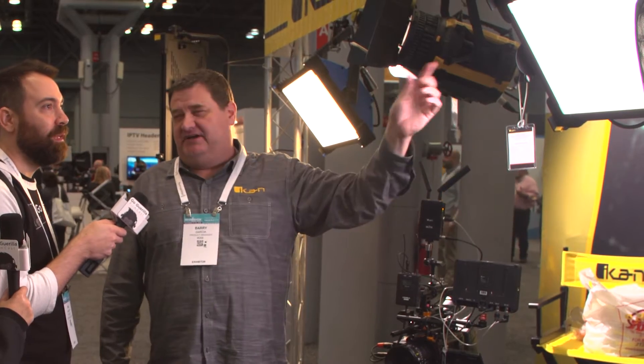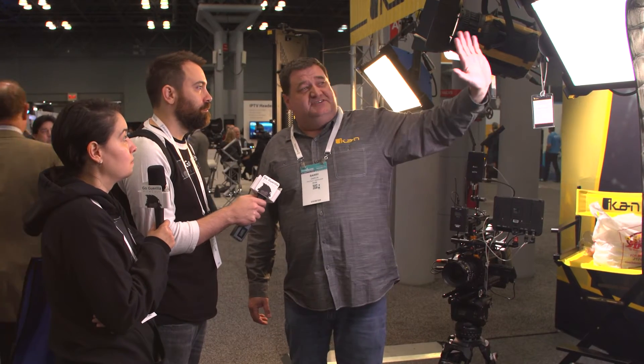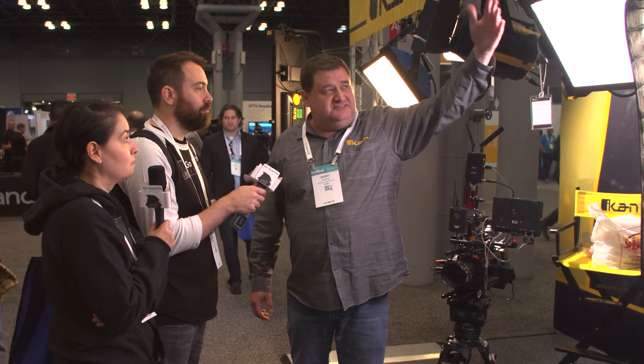Jumping up to our studio line — this is the LBX 20. I personally love the soft light these give. This and the next light we'll talk about are our two most popular lights. It's a studio-centric light with DMX, bi-color, 3,200 to 5,600 Kelvin, and accessories like egg crate and barn doors. Really used for news and talk shows, and it runs around $1,399.